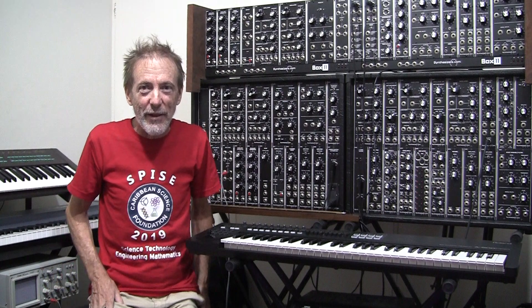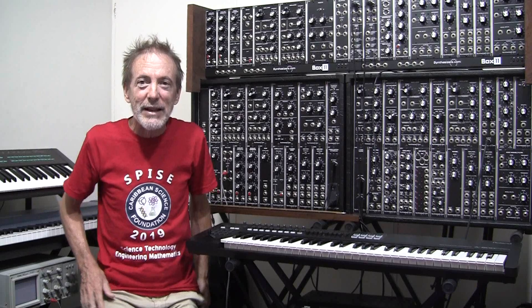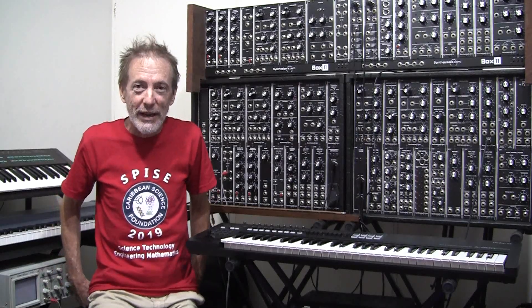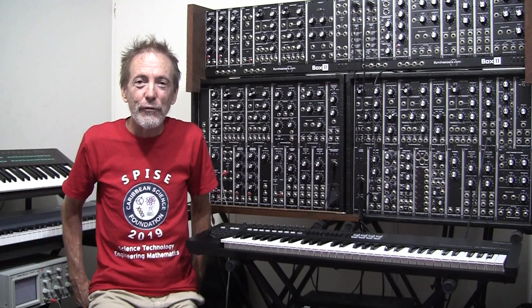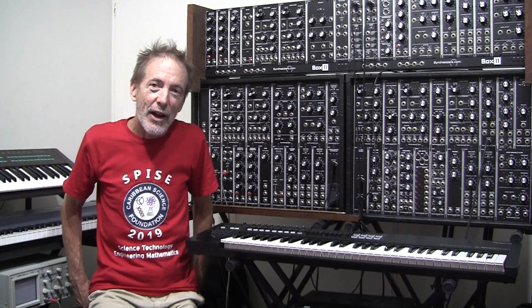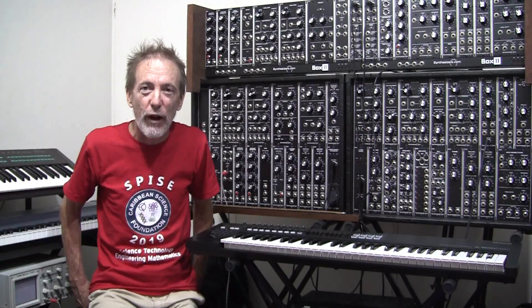Hello and welcome to another video. The Caribbean Science Foundation SPICE 2019 program has just concluded and the students are off to their respective homes in their various countries. I wanted to make a video to document the immense difficulty that we had with bogus circuits which the students found online that could never work.